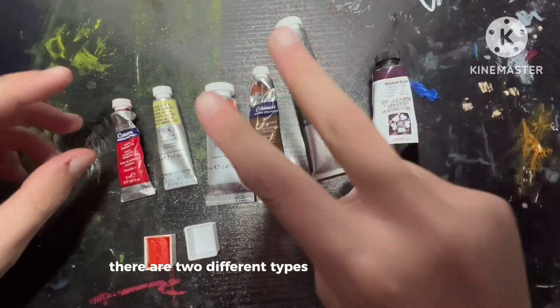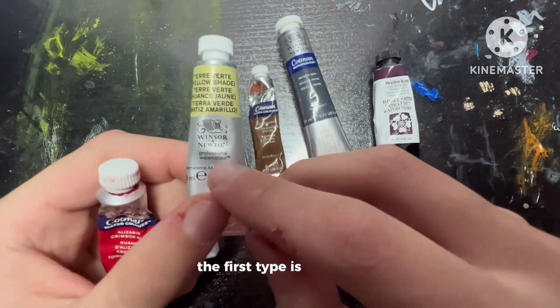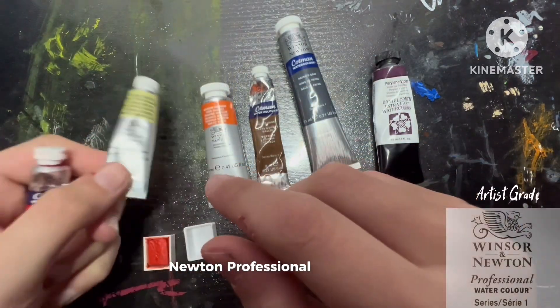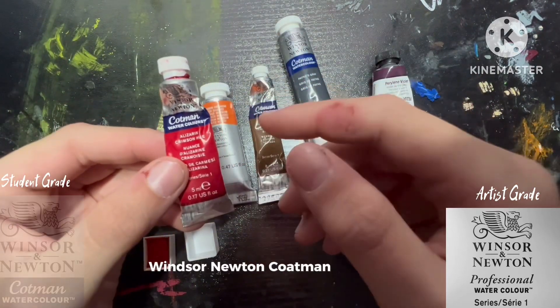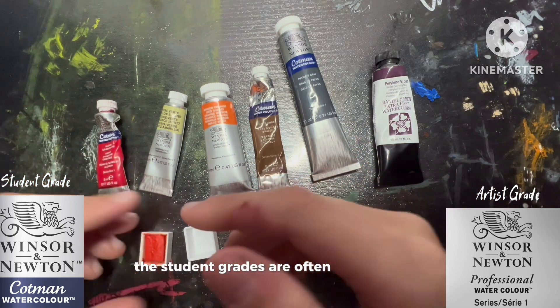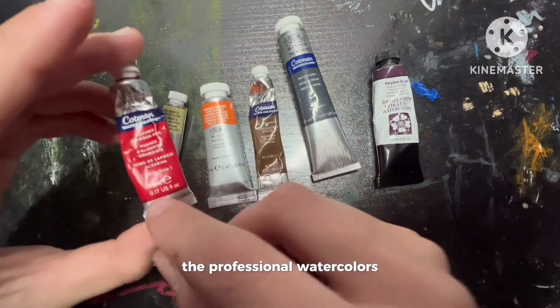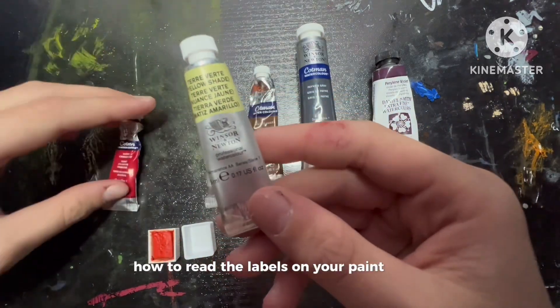There are two different types of watercolor paints when buying from Winsor Newton. The first type is Winsor Newton Professional Watercolor and the second type is Winsor Newton Cotman Watercolor, which is their student grade. The student grades are often cheaper than the professional watercolors. Now let's get into learning how to read the labels on your paint tubes.